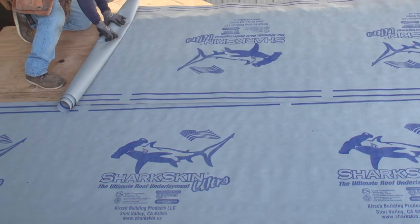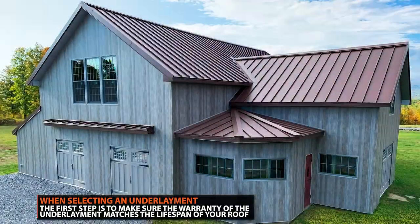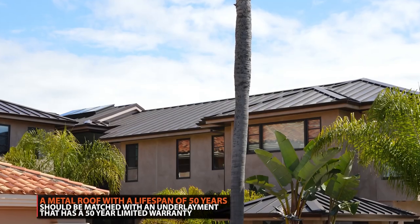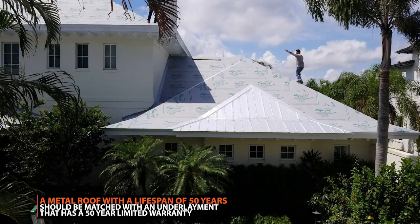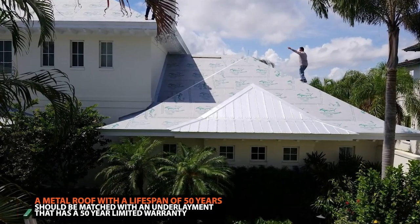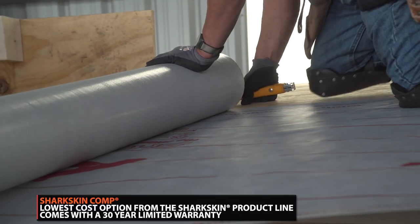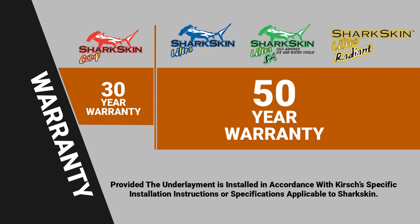When you're deciding which type of underlayment to use, it's critical to match the lifespan of the underlayment to the lifespan of the roof. For example, if you have a metal roof that will last 50 years, you should install an underlayment that has a 50-year limited warranty. Sharkskin Comp, which is the lowest costing underlayment in the Sharkskin brand, comes with a 30-year limited warranty. Sharkskin Ultra, Ultra SA, and Ultra Radiant offer a 50-year limited warranty.